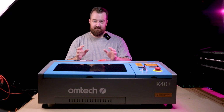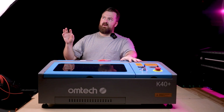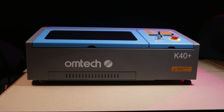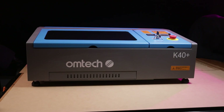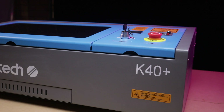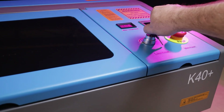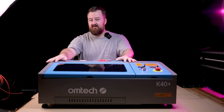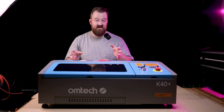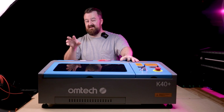All in all, this machine costs around a thousand dollars — a bit under a thousand in Australian dollars — which is incredibly cheap for a CO2 machine. For that price you get all the safety features, the air pump, water pump, extraction fan, and a really nice enclosure that brings it from a Class 4 laser down to a Class 1 laser, protecting your eyes. It's a super safe machine, and if you're looking for something that can cut pretty much anything, this is certainly a fantastic machine to look at.